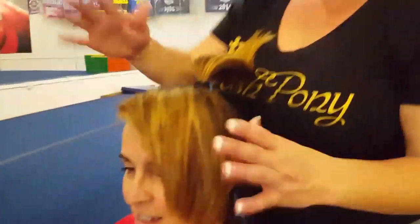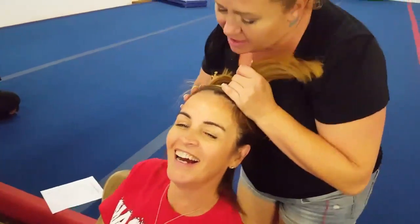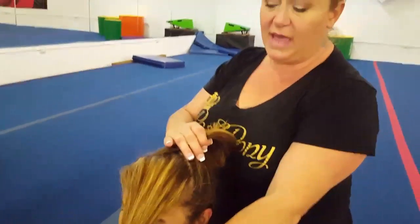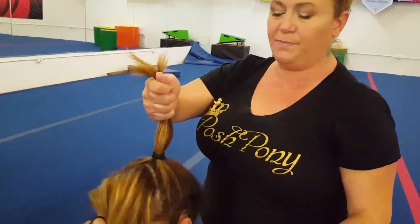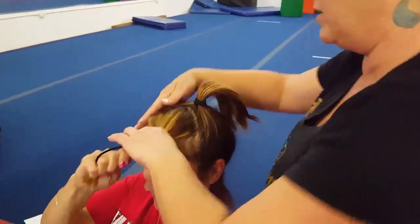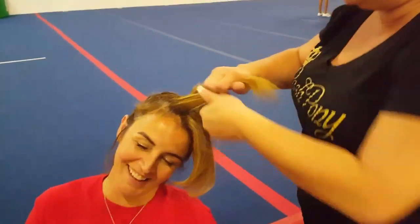How to put on your posh pony — perfect victim number one. We're going to take down the section that we're going to braid, have the athlete hold it, pull this up into a pony, and then we're gonna come over here and braid it. Go ahead, lean your head to the side — thank you, you're so cooperative.